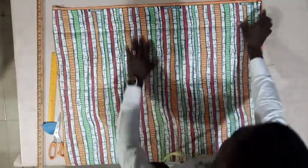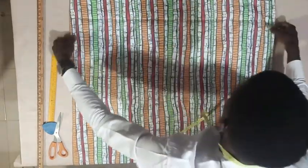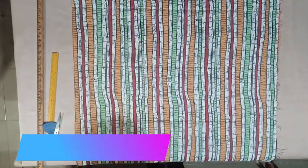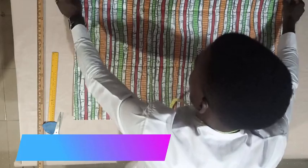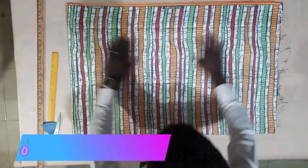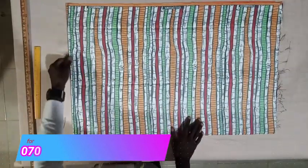So after folding this way, we now fold for the second time. The second time, we are folding it this way. Now we have our dan shiki folded into four.